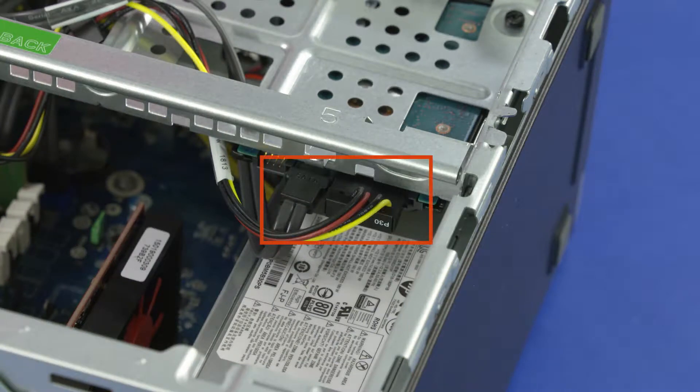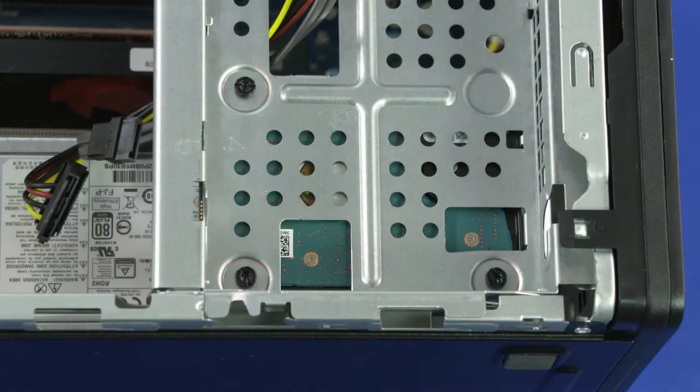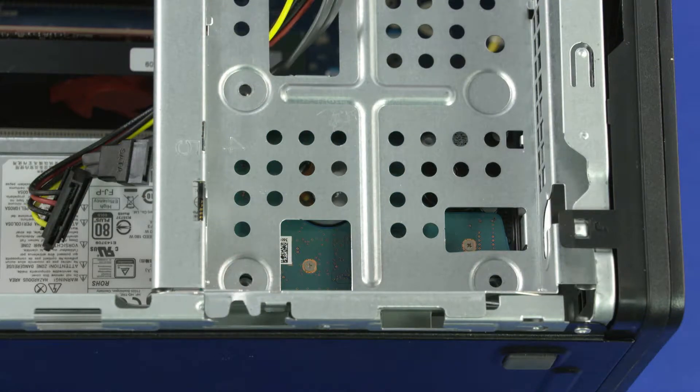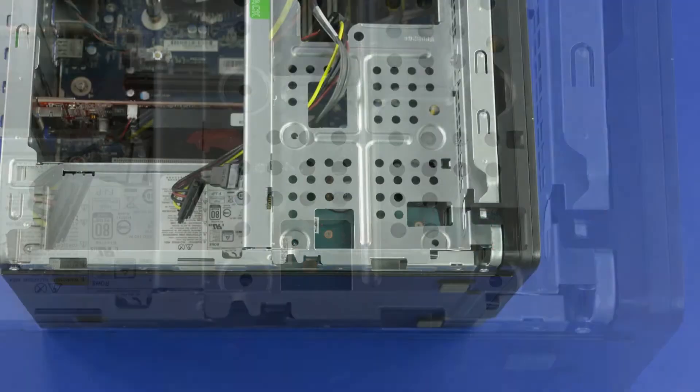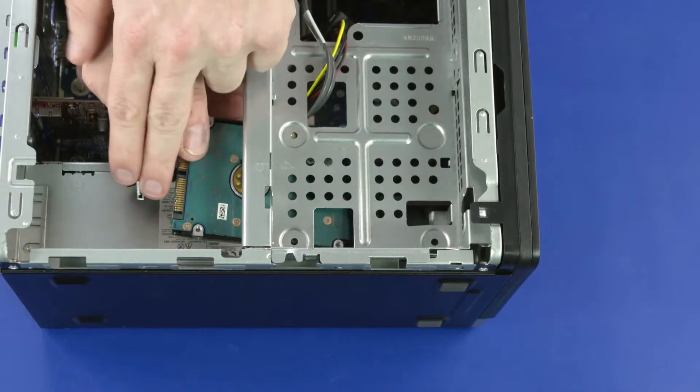Removal. Disconnect the power and data cables from the hard disk drive. Remove the three 6 mm T15 Torx-head screws that secure the hard disk drive to the drive cage. Carefully slide the hard disk drive out of the drive cage and remove.